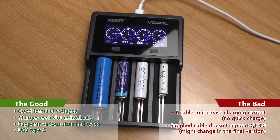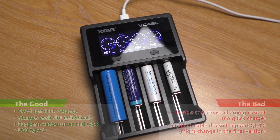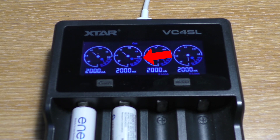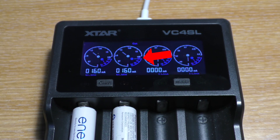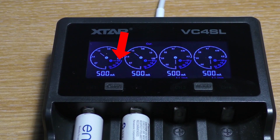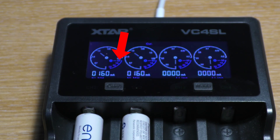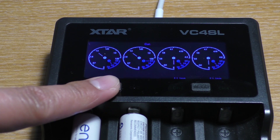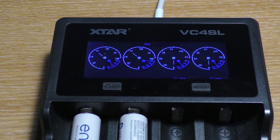The bad: you cannot increase the charging current — you can only decrease it. As you can see here, the specs say it can go up to 2A but it is stuck at the highest current it deems possible from the detected internal resistance. When I decrease the current, it can go down to that. Basically, you can't force it to quick-charge the batteries. This is good for battery health but bad if you are in a hurry and need to charge quickly.